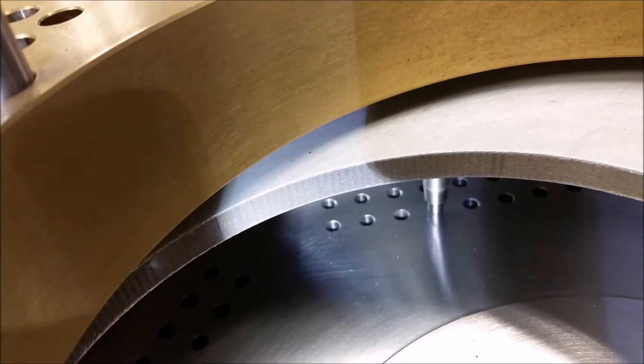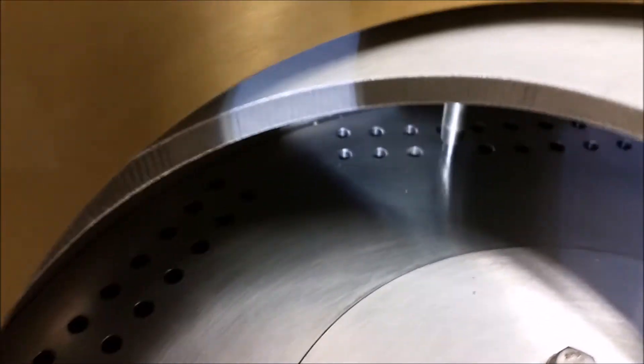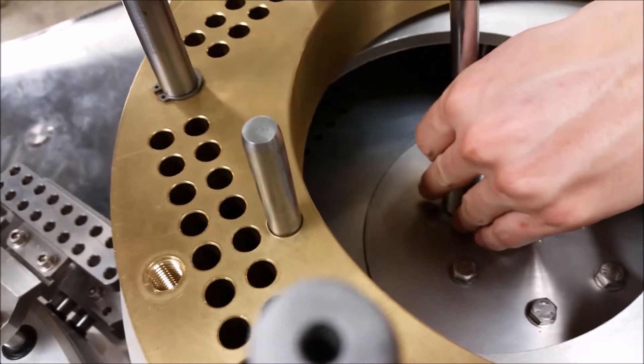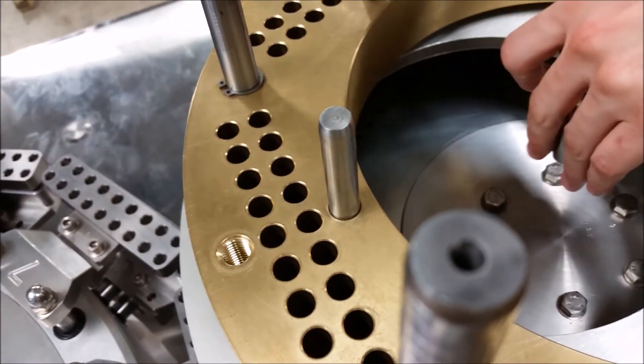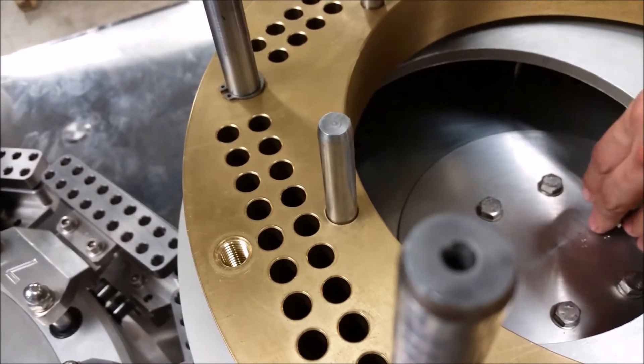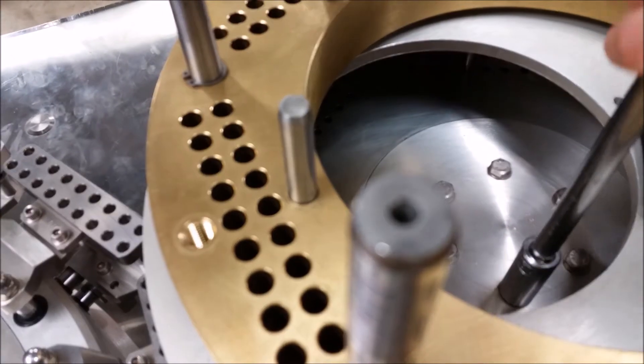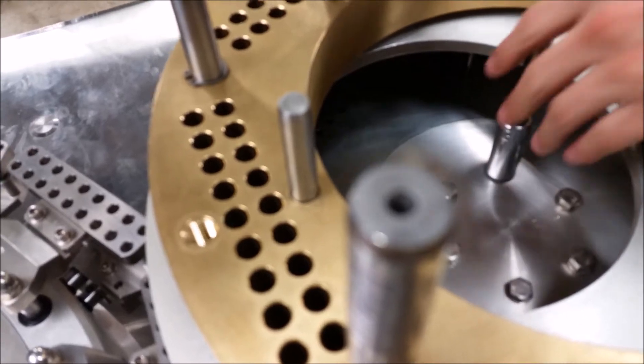Once you've got those in, go back to your bolts in the middle and you need to tighten them down in a star pattern so that it's pulling evenly on all sides. At first you don't want to tighten it a lot — just enough so that it's not moving anymore.